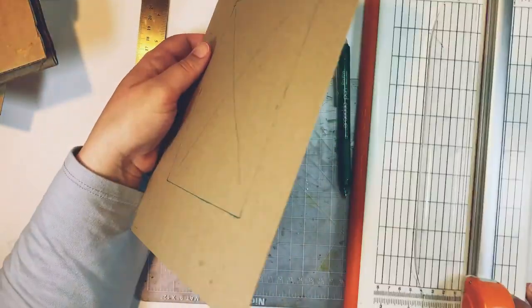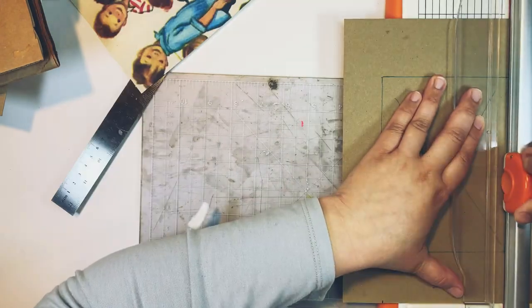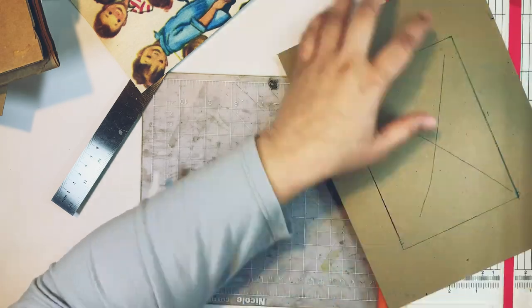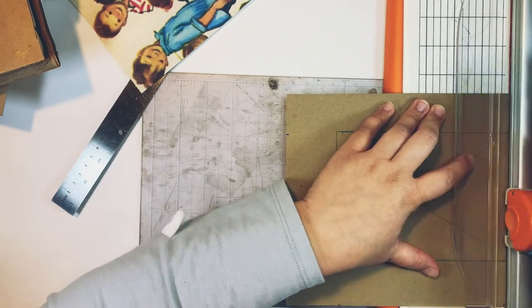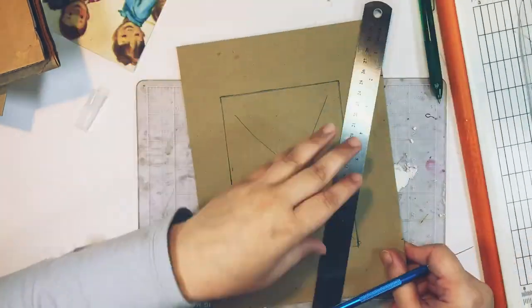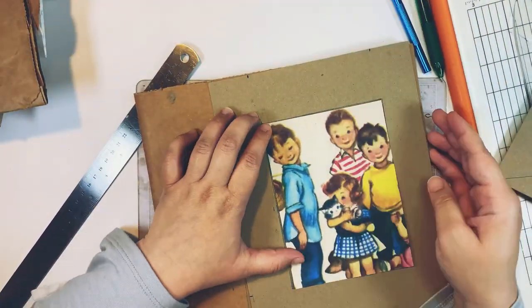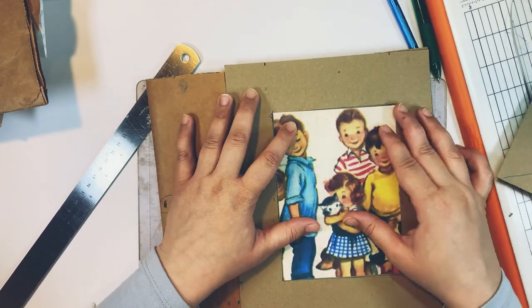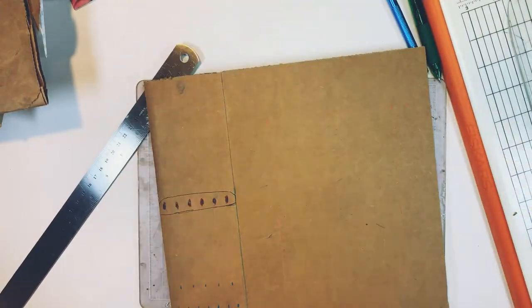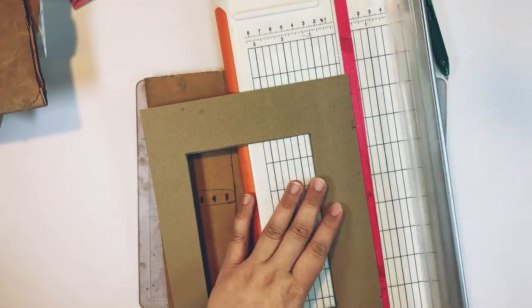Now I'm going to use my paper trimmer for this. If you don't have a paper trimmer you could use an exacto knife and a ruler, but I'm not very confident with an exacto knife. It probably would have worked out better, but it is what it is. So I've cut my window and now I'm going to measure to make sure everything fits. It still needs a little bit of work, but I'm happy with where I am, so I'm just going to move on and trim my window.